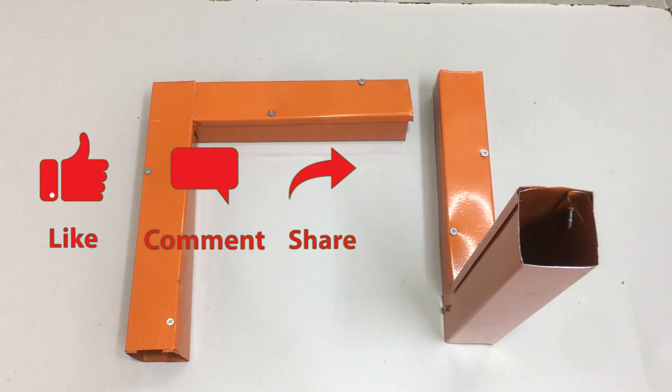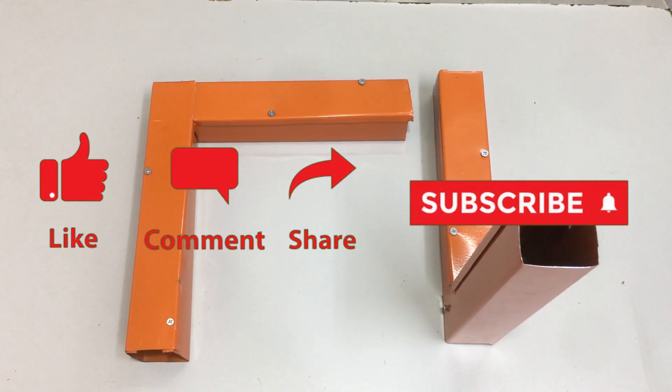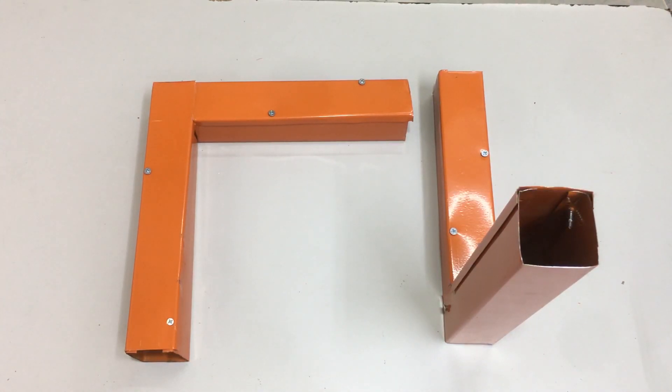Thanks for watching. Don't forget to hit the like, share, and subscribe button to stay plugged into more fascinating electrical content videos. Your thoughts and feedback are always welcome in the comments section below. Until next time, keep the current flowing!